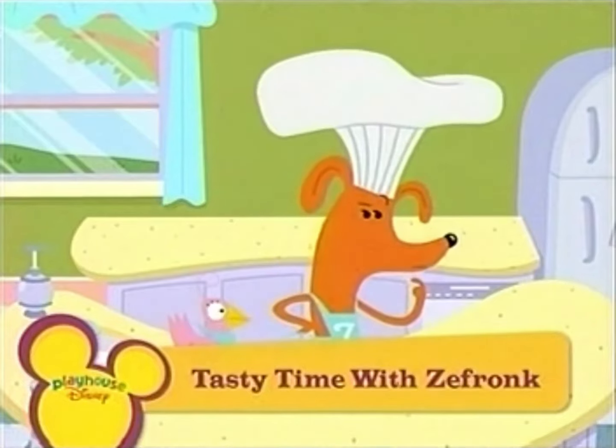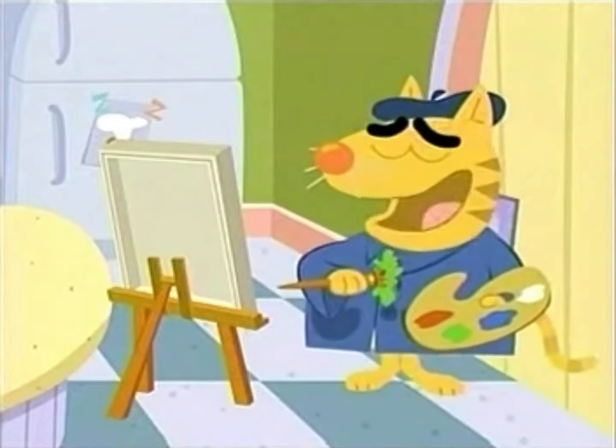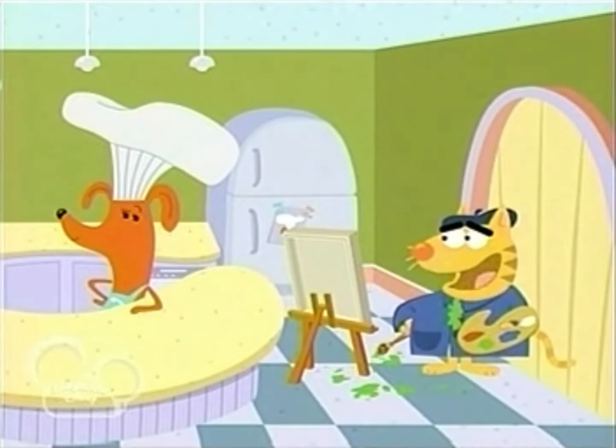Hey, Frankie, you mind if I paint you? Paint me? I've been taking art lessons. As long as you stay out of the way while I cook. You won't even know I'm here, pal.